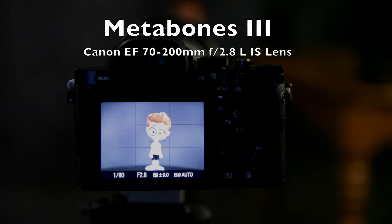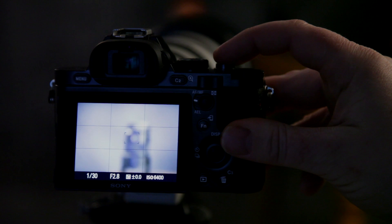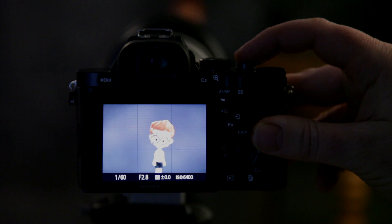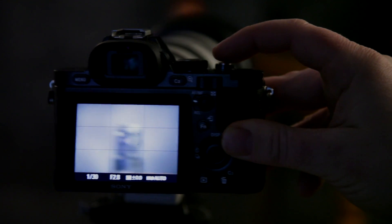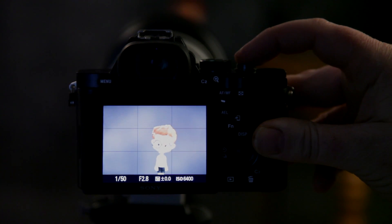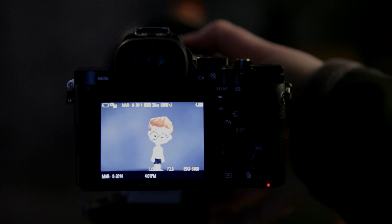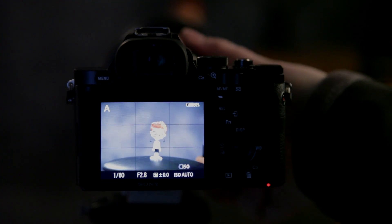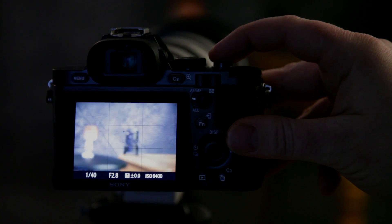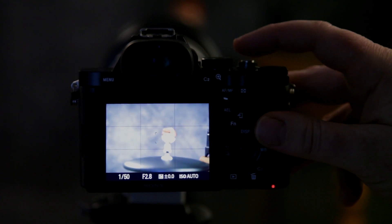So now I've got the 70-200mm f2.8 L lens on there. I'll show you how that focuses — this is at 200mm. It does a pretty good job with a still subject. Moving target, this is not as easy, I must tell you. With a still subject though, it's pretty darn good. It's at F2.8 ISO 6400, so it's very, very low light. This lens works pretty good too.